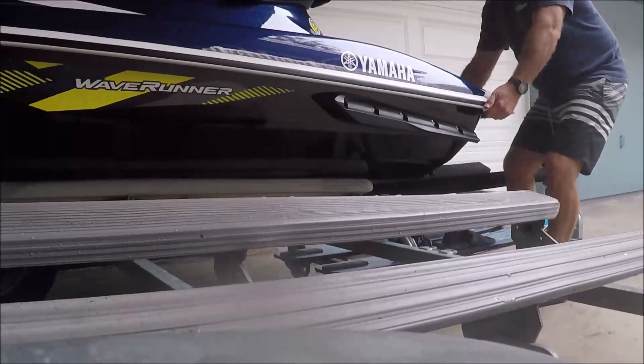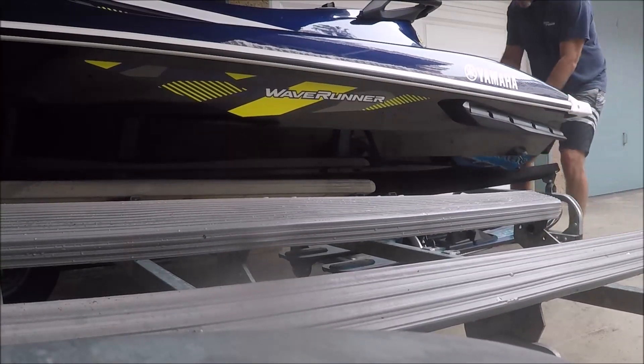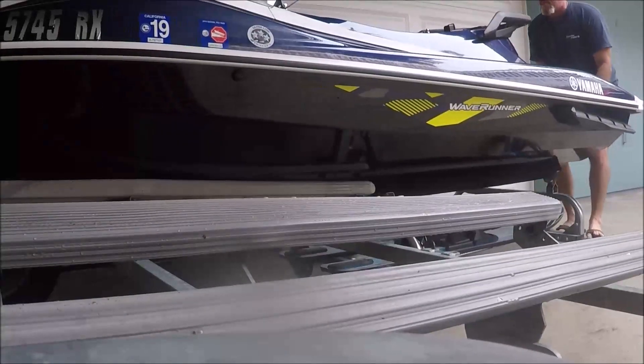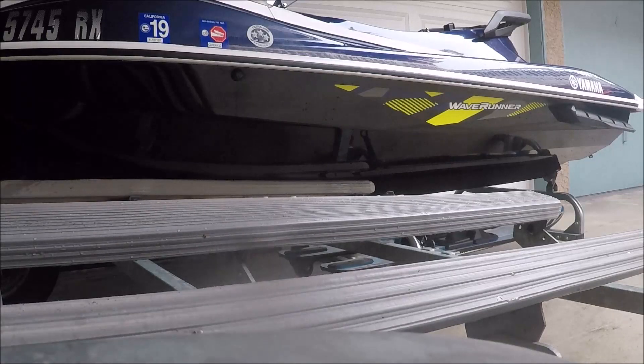You could also just unhitch the trailer from the truck, chalk the wheels of the trailer, and then jack it up with the trailer jack until it's even. But it's very easy to do it just by going up automotive ramps if you have them.